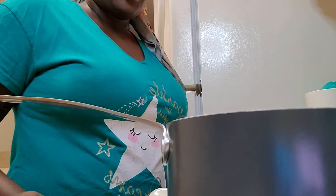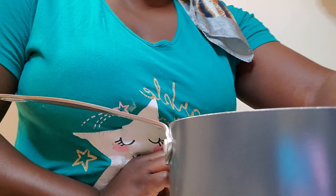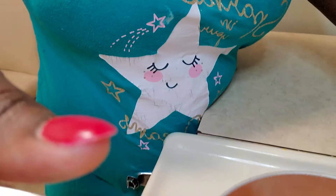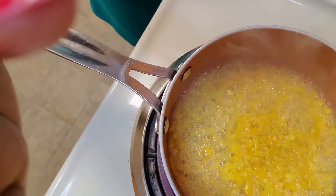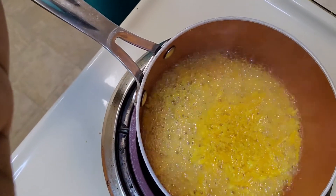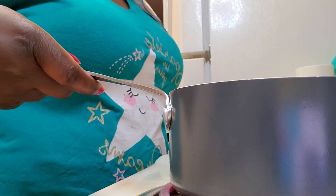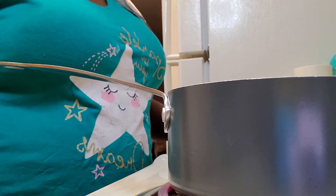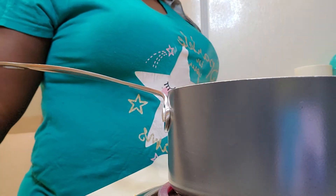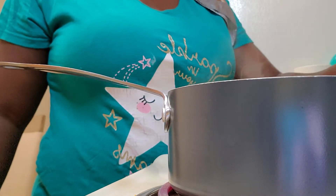After it boils, I'll put it aside so that it can cool down and I can be able to use it. See guys, it's boiling. I'll boil it for about eight minutes and then put it aside to cool, and then I'll show you my next ingredient.